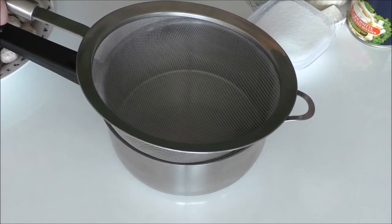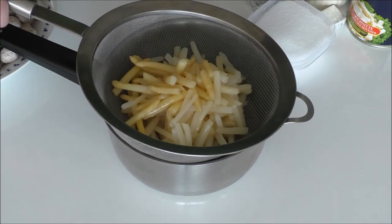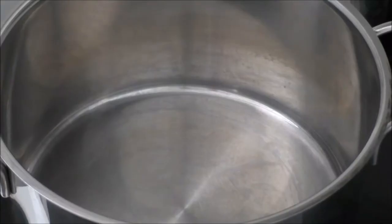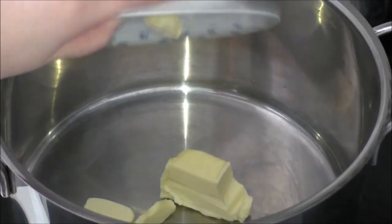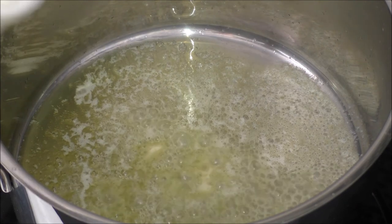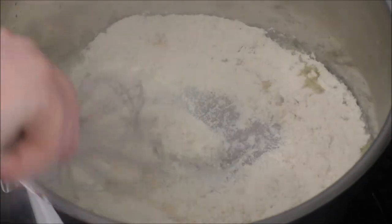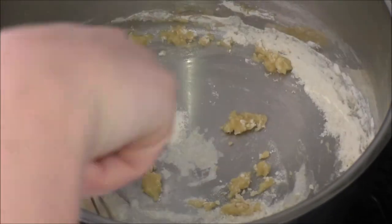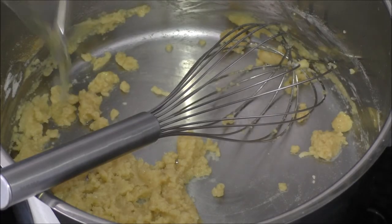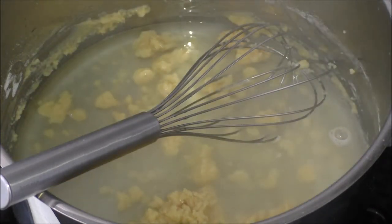The first step is to sift my canned asparagus, but I'm going to use both the asparagus and the juice. First up I'm going to melt my butter. My butter is now melted and I will be adding in my flour and just whisk it well. Then I add in my juice from my asparagus and just whisk well again until it's all combined.